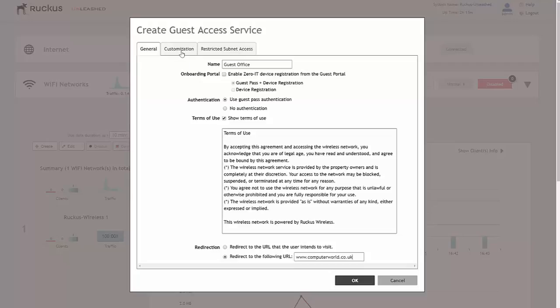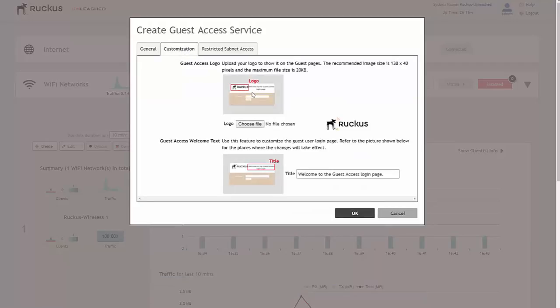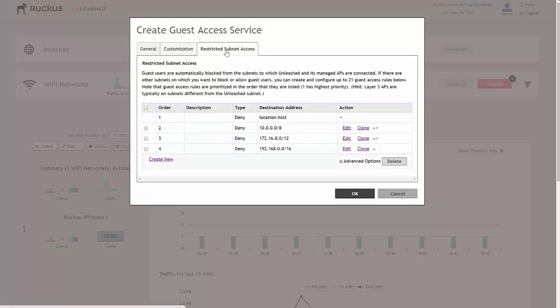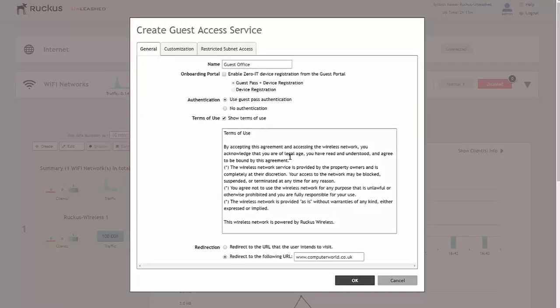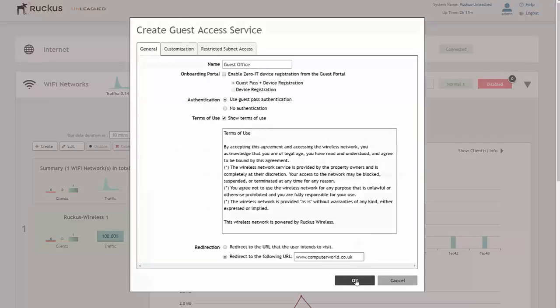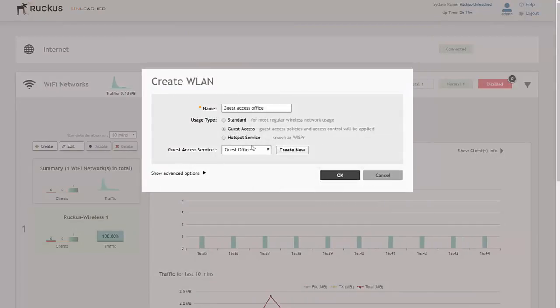We're almost there. With regards to customization, if we wanted to we could put the company logo, or just leave it standard with Ruckus branding. We can also change the welcome guest access login page and the restricted subnet access — guest users are automatically blocked from subnets to which Unleashed and its managed APs are connected. If there are other subnets you want to block or allow guest users into, you can create rules here. On advanced options you can go into more detail about applications, protocols, destination ports, and so on. But we'll leave it by default and that's it — we've created a guest access service. We select OK and the guest access service has been created.